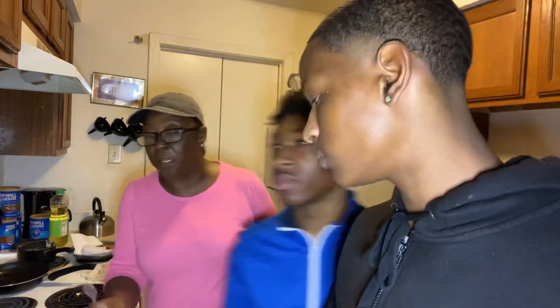I play Fortnite. I play Madden 2K. Let me get over here and check on the waffle.